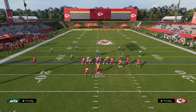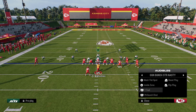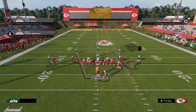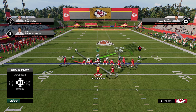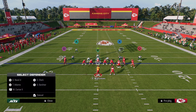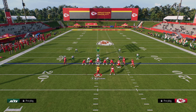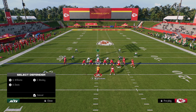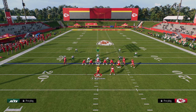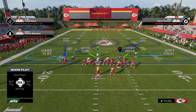The beauty of this is it basically applies to any formation you want to guard. If they audible over to Bunch Strong Nasty, situationally you can also utilize some man-ups. We're still utilizing the soft squat on the right side, and you can send four, or you can have two guys manned up on the right side with this guy on a vert hook and run the defense like this.